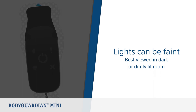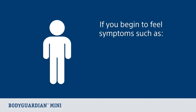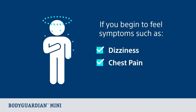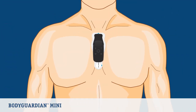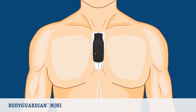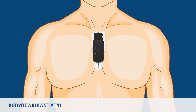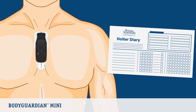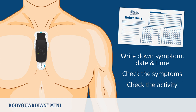Now let's look at how to record your symptoms. If you begin to feel symptoms related to the reason your monitor was prescribed — such as dizziness, chest pain, or shortness of breath — you can manually record these events. Press and release the center button on the monitor once; the monitor will make a single beep on a successful button push. Do not hold the button down. In your Holter diary, write down the symptom date and time, check the symptoms you are feeling, and check the activity you were doing at the time.